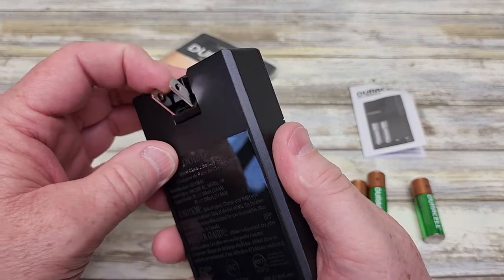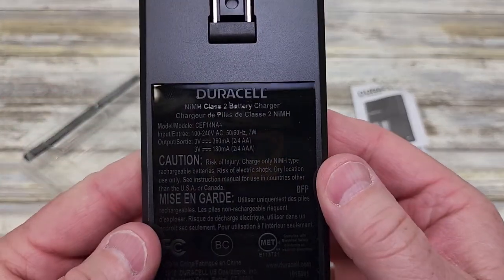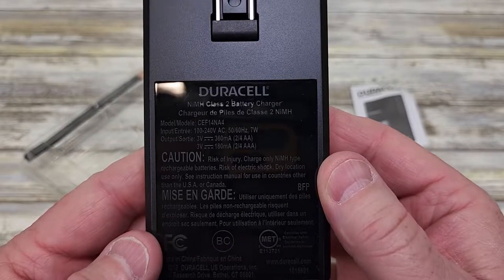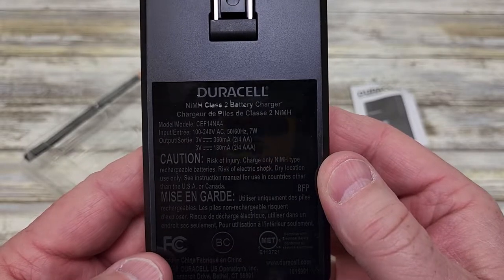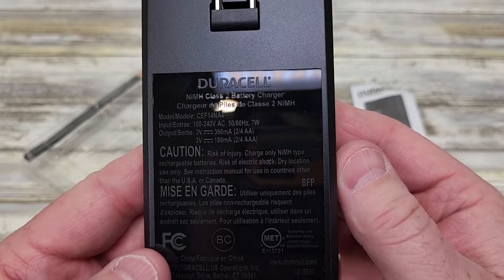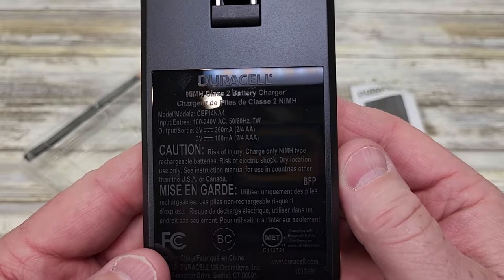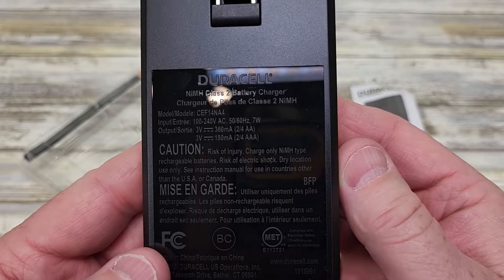On the back of the battery charger, it does have a place where you can plug it in. It says it's 100 to 200 volts AC, 50 to 60 hertz, 7 watts. Output is 3 volts for two AA's, and 3 volts, 180 milliamps for two to four AAA's.